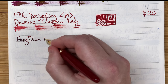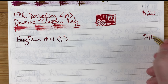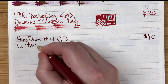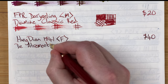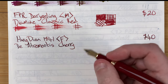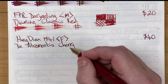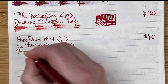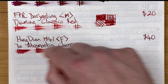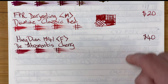This is the Hongdian 1841 with a fine nib. Price-wise we're doubling — up to 40 Aussie dollars. The ink is by Diamine and it's called Cherry, which actually has a cherry smell to it. You can smell it when filling the pen, but once you've written with it the smell fades very quickly. Drying times: immediate, 10 seconds, 30 seconds, one minute.